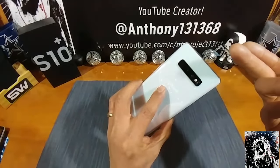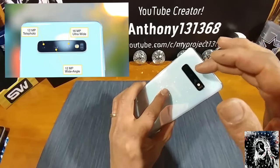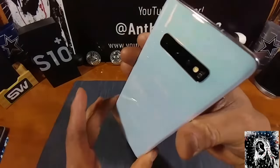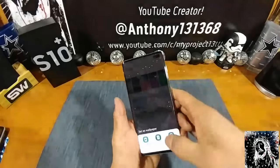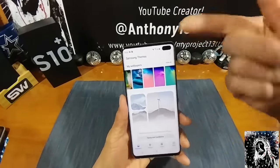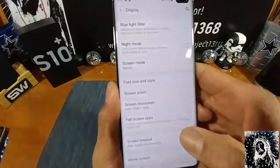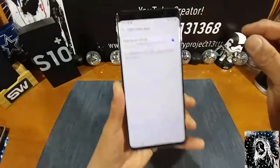Did I mention the cameras on the back? A 12 megapixel telephoto lens, a 12 megapixel wide angle cam, and a 16 megapixel ultra wide angle cam, plus your flash — three cameras on the back on that beautiful ceramic prism white back. Let me show you quickly how to hide the pill cutout: go into Settings, Display, Full Screen Apps, and here you can hide the front camera. Turn that on and now you have a top bezel.